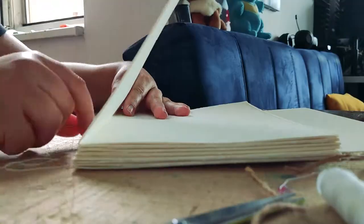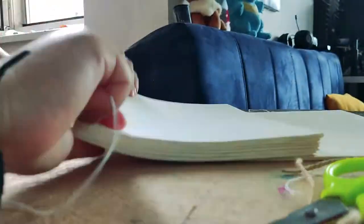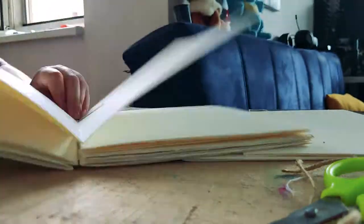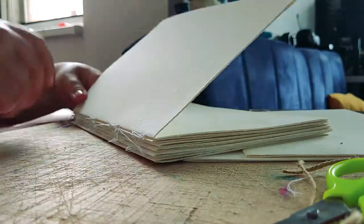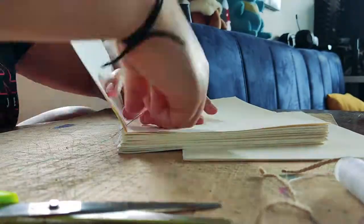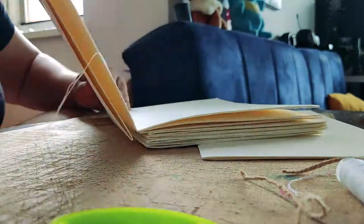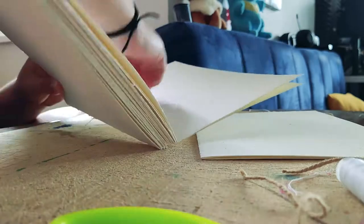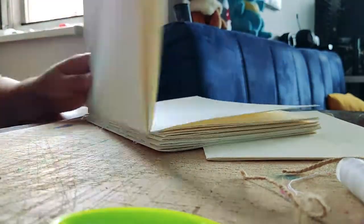I have a lot of sketchbooks currently and I use several at the same time for different purposes. I have one that's only for anatomy studies, one that's my travel sketchbook, a small one for doodles, one only for fan arts, and one that's only for a particular game — I'm not gonna talk about that now, you'll see it when I finish it.